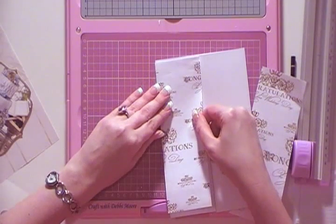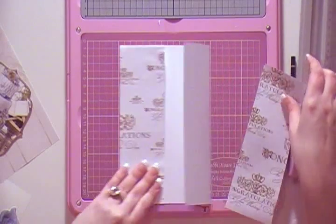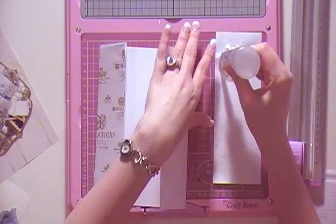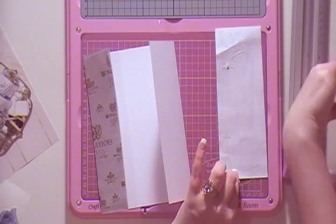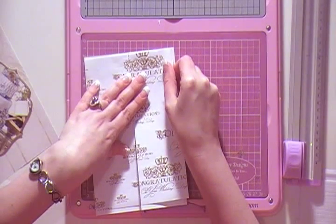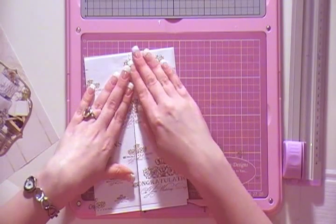Let's line this up like that and do the same on the other side. You can use any type of adhesive — I'm using my 3-in-1 glue because it's very quick and dries straight away. Put that on to the other side, make sure you've got it totally lined up, and wiggle it into place.